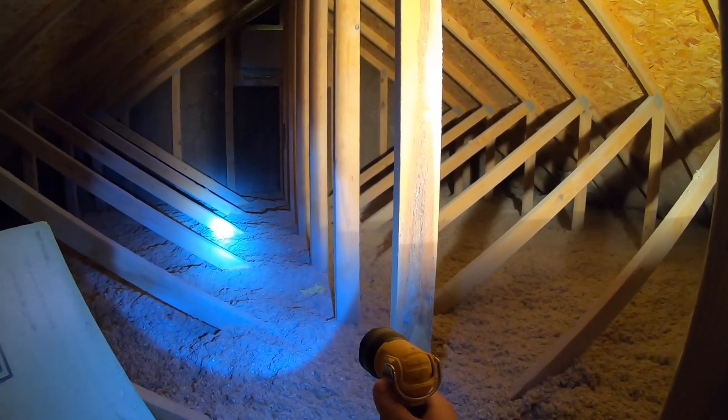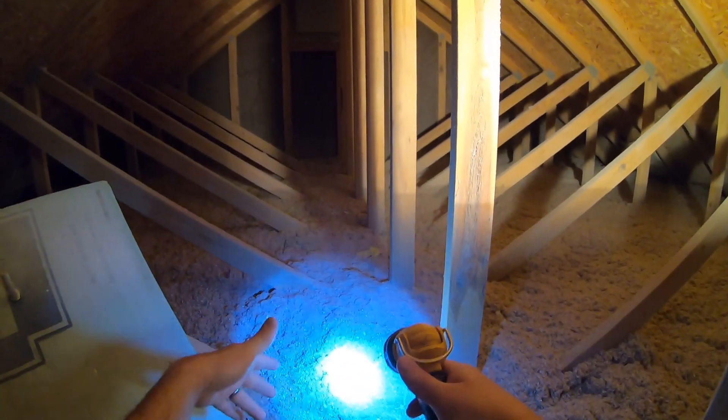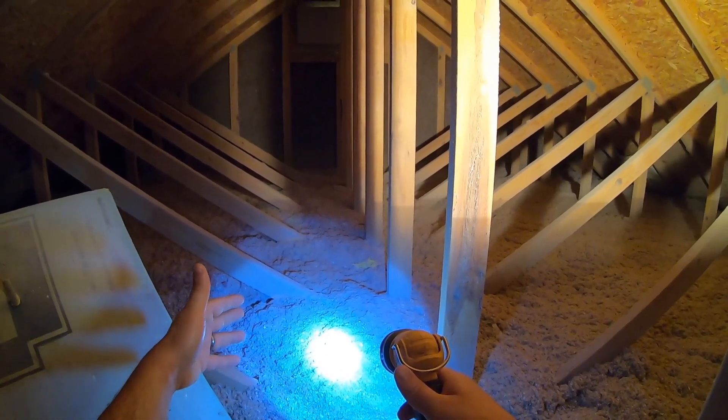I just got done insulating my attic and here's what I did. The first thing you're going to want to do is air seal. The reason you want to air seal is because fiberglass or blown-in cellulose is not airtight. It will slow air down and kind of act like an air filter, but air can definitely get through.